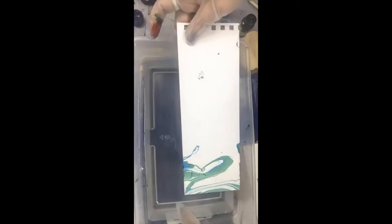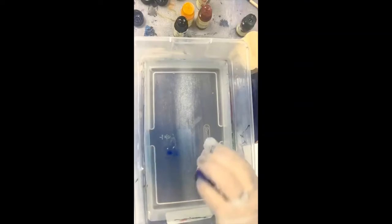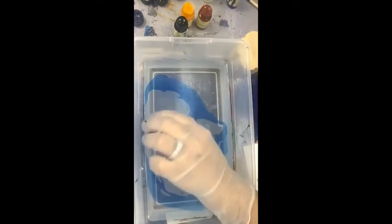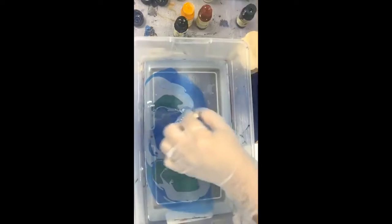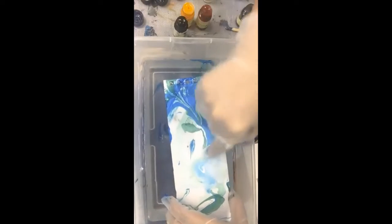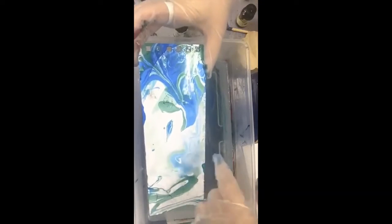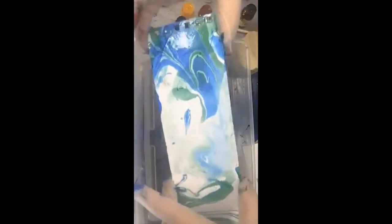It does say to dip the whole thing, so let's dip the others all the way. I'll say that earlier I tried dipping something that was already wet to see what would happen, and I noticed that if it was already wet, the paint didn't stick as nicely. You can see how it's not sticking as well in this area that was already wet versus the dry side.